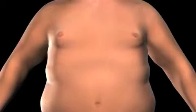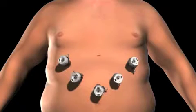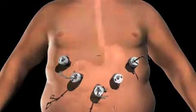To gain access to the abdominal cavity, small incisions are created on the abdomen. Trocars, which serve as passageways for the surgical instruments, are placed into the incisions. Surgical instruments are passed through the trocars to access the abdominal cavity. The surgeon examines the abdomen using a laparoscope, or video camera.